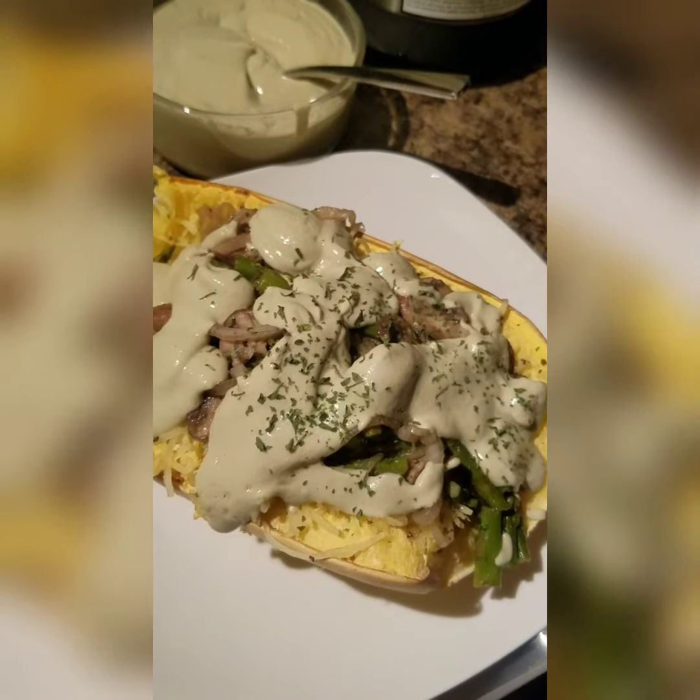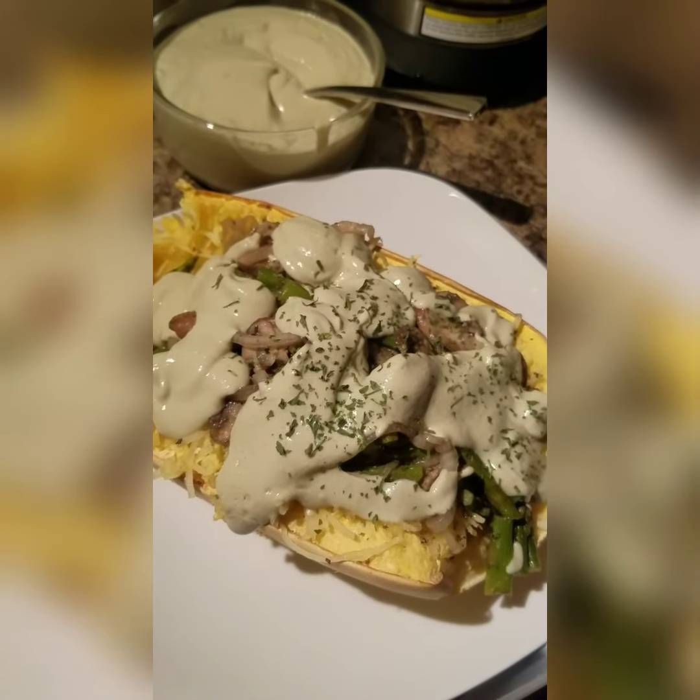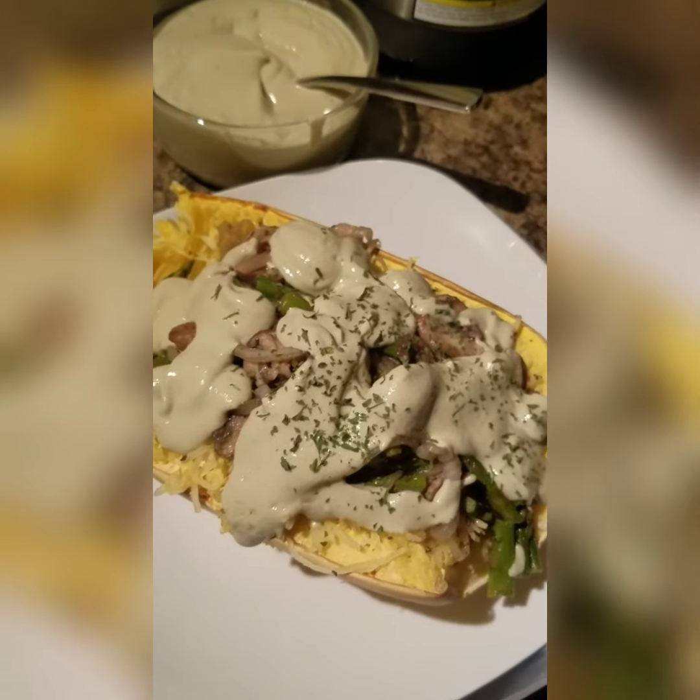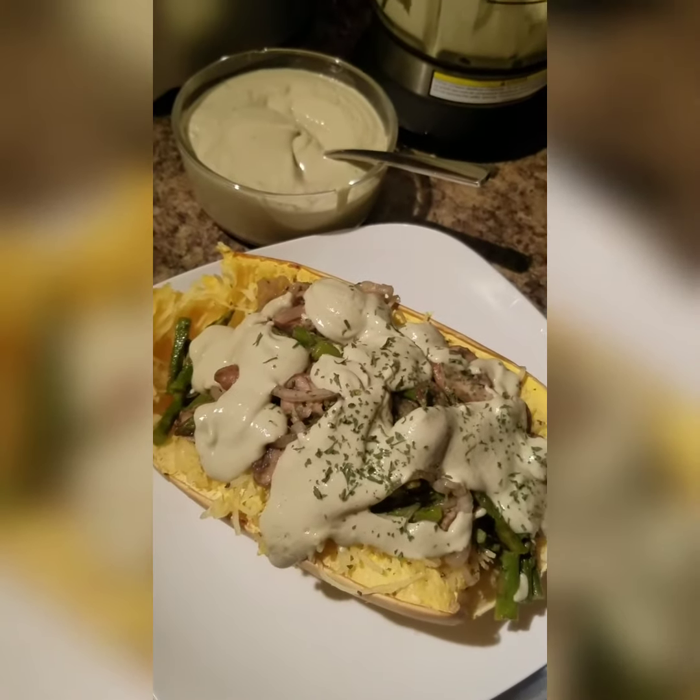And there you have it — homemade avocado dressing, nice and creamy. Let me know if you guys make it.